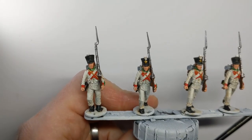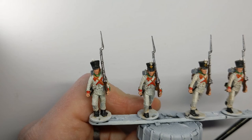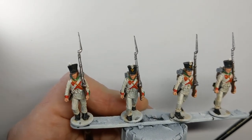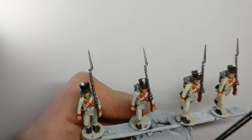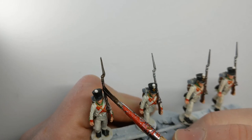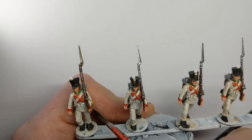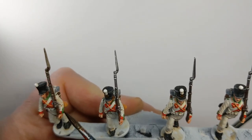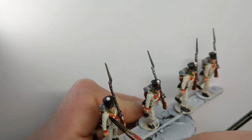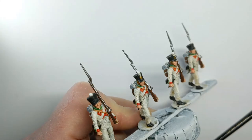For this last wash I'm not going to douse the whole model — I want to keep the off-white at the shade it is and not have to go back and highlight it back up. I've got Army Painter Strong Tone thinned one-to-one with Quick Shade Medium. I'm doing the musket, skin, cuffs, facings — essentially any areas that aren't white are going to get a bit of wash on them.